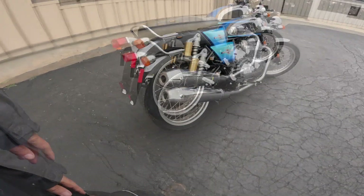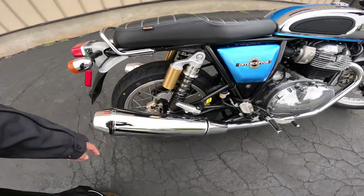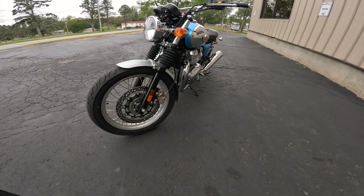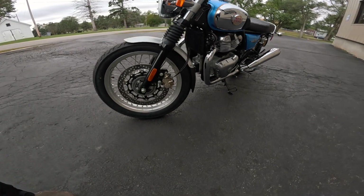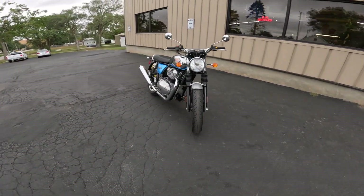With the brakes, it's a 240-millimeter disc on the back with a single-pot Bybre, and on the front it's got this wonderful 320-millimeter full-floating disc with a twin-pot Bybre system. Isn't that neat? 41-millimeter forks, by the way. Just a gorgeous thing.